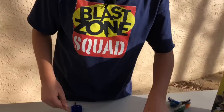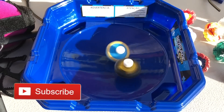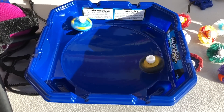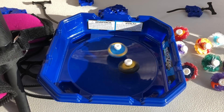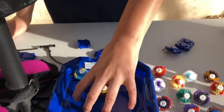Now I'm going to do a couple of battles and see how fun they are. The first battle — Mini Zutron versus Mini Valtryek. Come on, Valtryek! Ring out the Zutron. I think there's only ring outs and spin finishes. There can be a burst if it's a really hard hit. Come on, Valtryek, let's do this! Oh — Zutron came out of the hole.